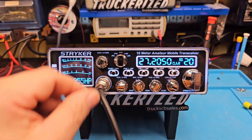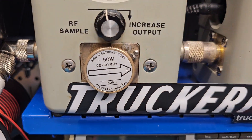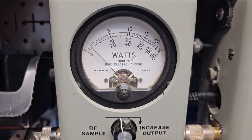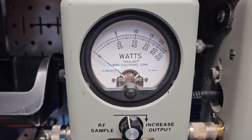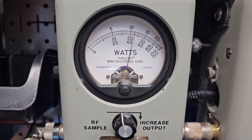We are going to start with the power all the way down — 50 watt slug. There's your 2 watts all the way down, so you got plenty of adjustability. 20 watts all the way up.